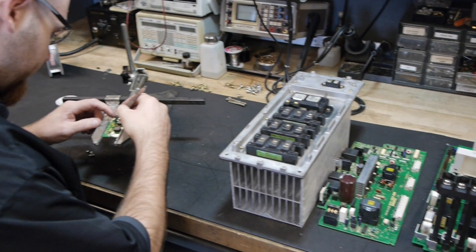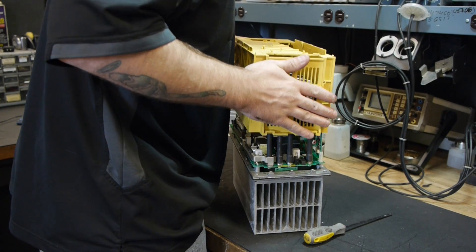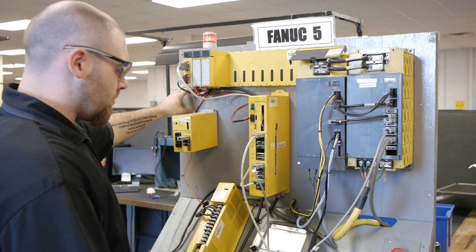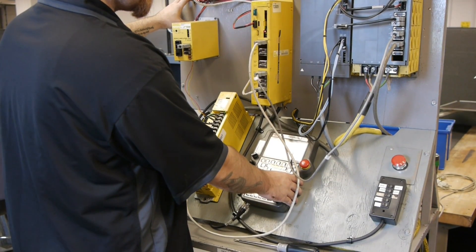FANUC power supplies — both servo and spindle modules, and especially the Alpha series — are repaired here daily. We can even do a 24-hour turnaround without compromise to quality. Each unit is remanufactured to a higher state and shipped back to immediately run and keep your manufacturing running smoothly.